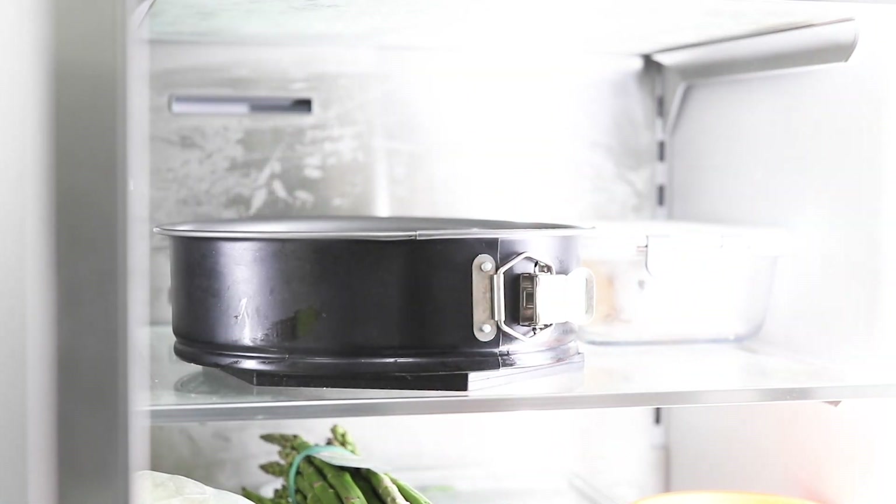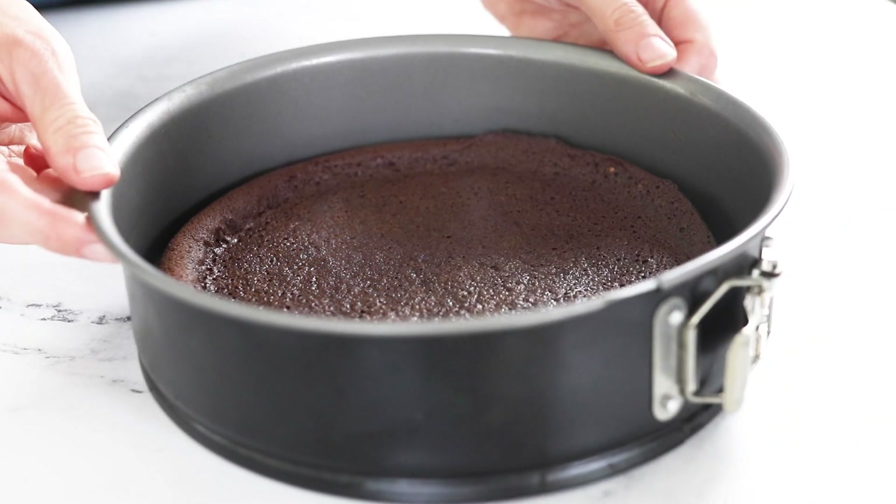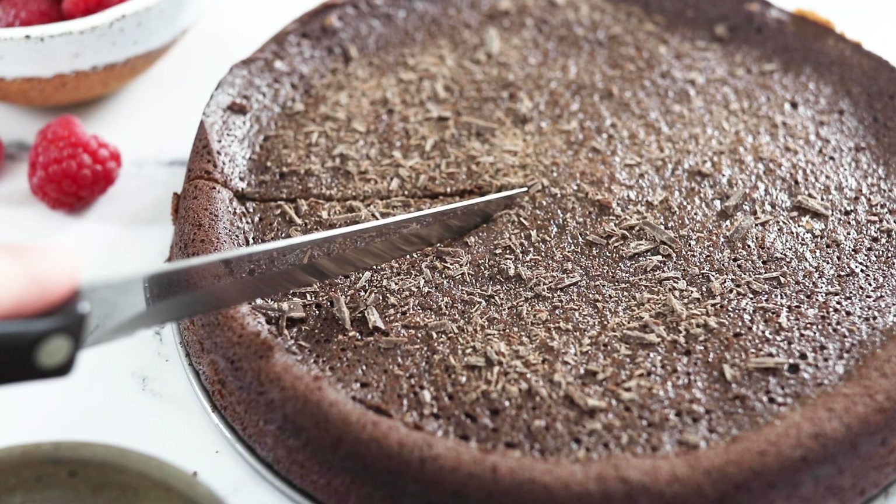Sometimes I'll let it cool in the fridge if I want this to be ready to serve in just a few hours, or you can make this up to two days in advance and keep it tightly covered in the fridge if you want to plan ahead. Once it's cool, it's ready to slice and serve.